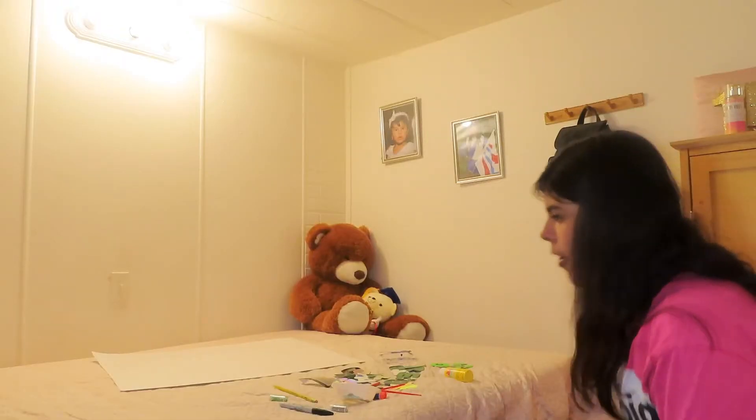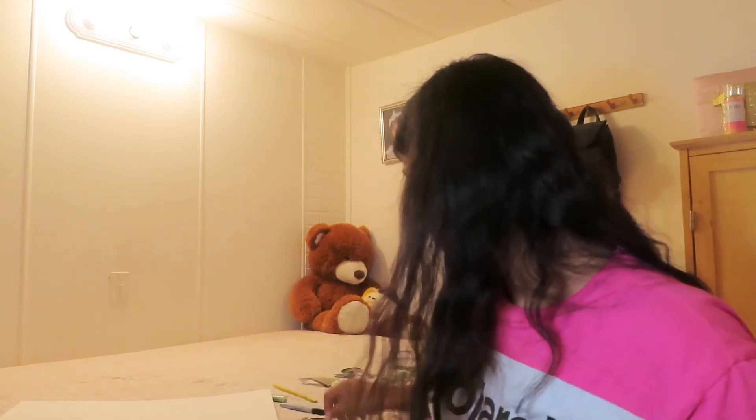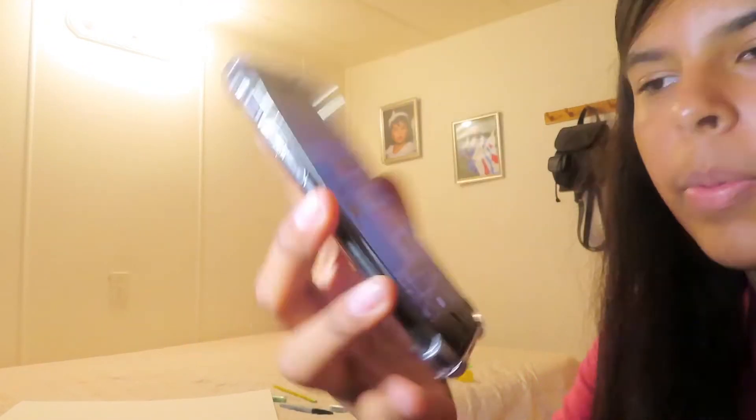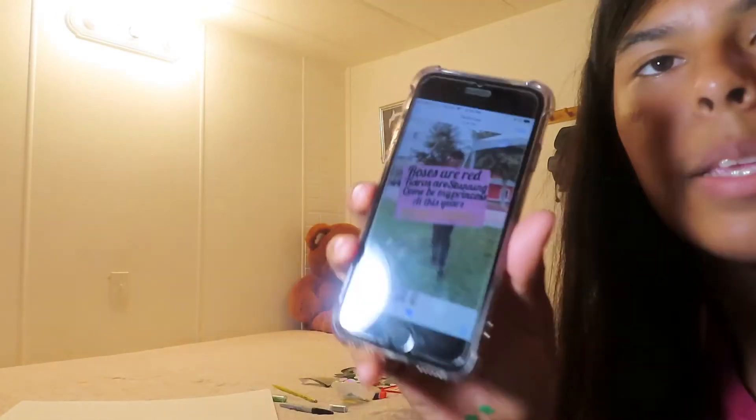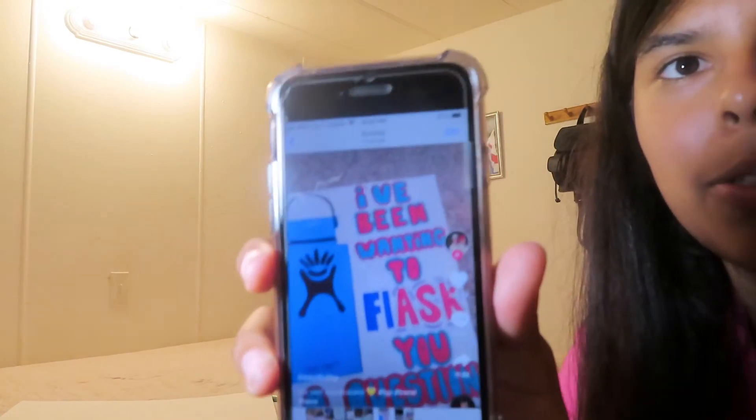Now let's move on to the second poster. For the second one I'm going to be doing the hydroflask one. I'm going to be doing something similar but not exactly like a reference I have. I'll start writing the letters and come back when I'm done.